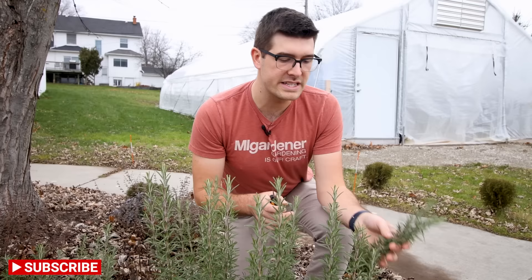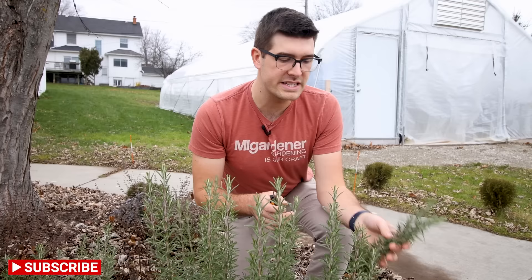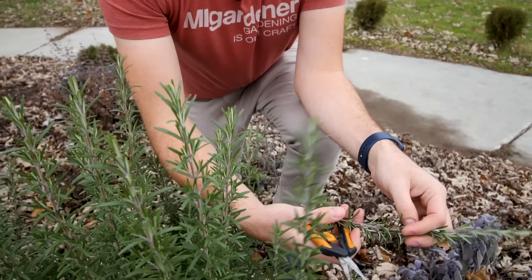Now you can do this with almost any herb. I say almost because it needs to have a woody stem. If it doesn't have a woody stem this is not going to work, because we're actually going to be propagating these — believe it or not, we're going to be rooting them and taking them indoors.